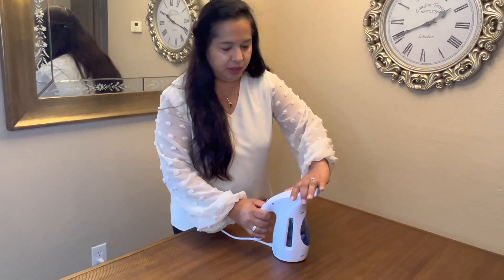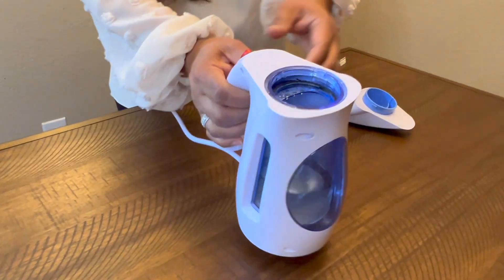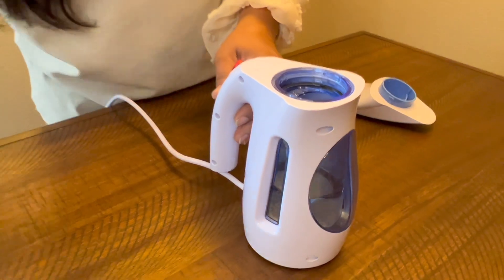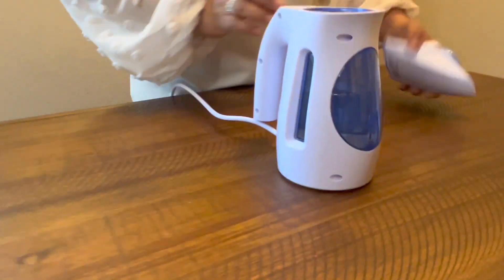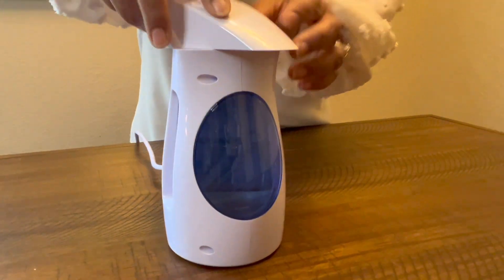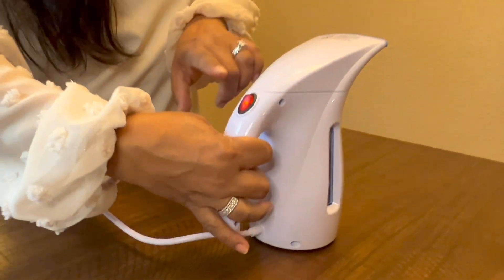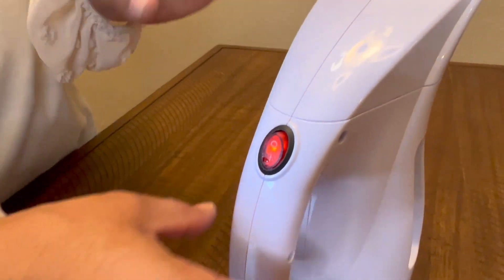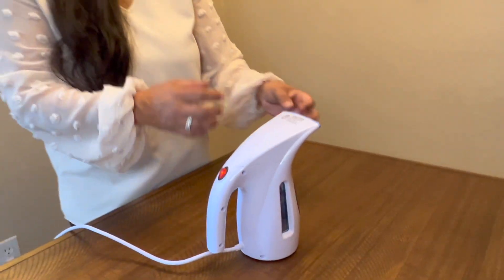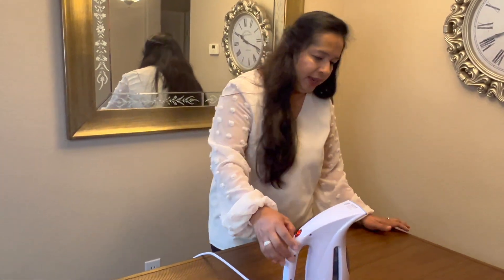I'll switch it on and show it to you. This is how it looks — the cap over here, you just twist it and open it up, fill it with water up to the max line if you want, then shut it off. There is an on and off switch right here, and just like a tea kettle, it will warm up and you can hear it working.